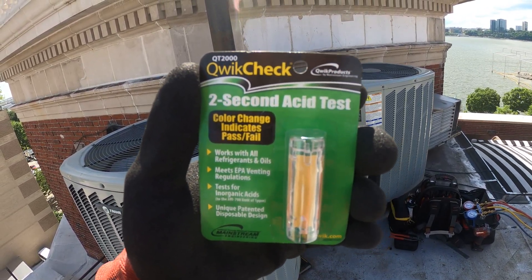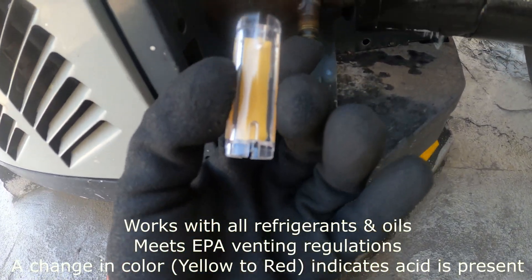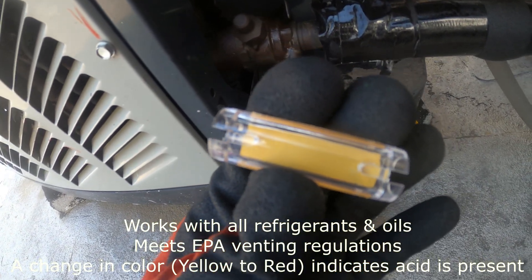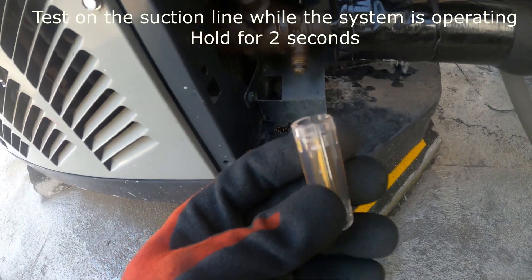We're gonna use the Quick Check two-second acid test. Here's the acid tester. We're basically gonna press this against the suction service valve, the little pin, and see if there's a change in color. If there is, then there's acid present. It says to hold it across for two seconds.